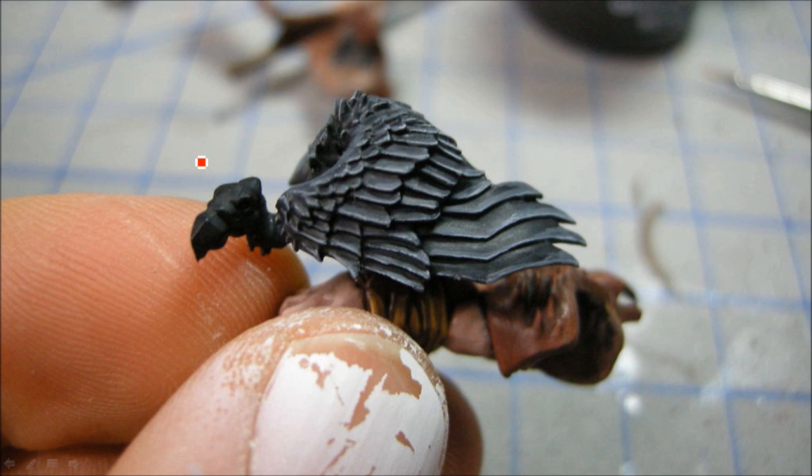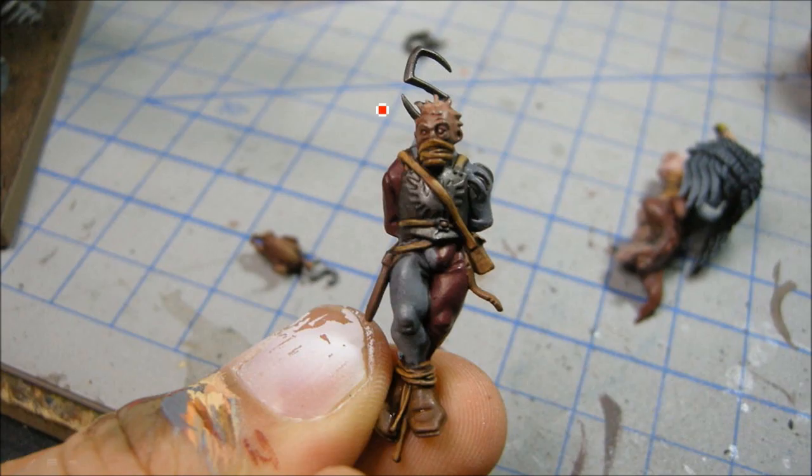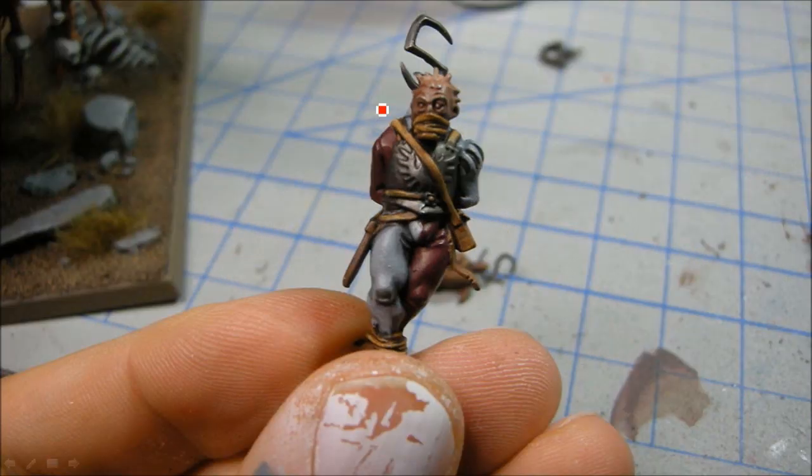Now I'm doing the vulture. I'm using the Reaper Cold Stone gray triad and going to give it a Badab Black wash when done. This is Shard and Granite for the areas that are going to be sort of light gray or white. That's just Scab Red over there, and the same leather for all these straps as on the ogre itself. Working up some of the highlights there.